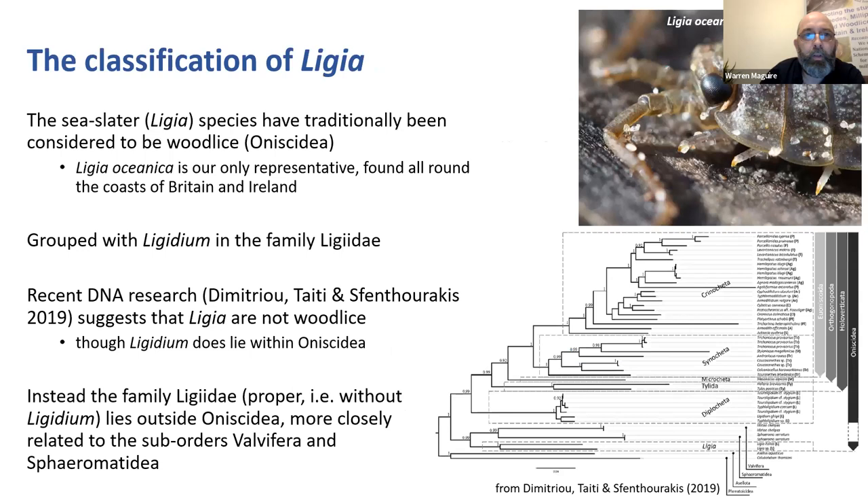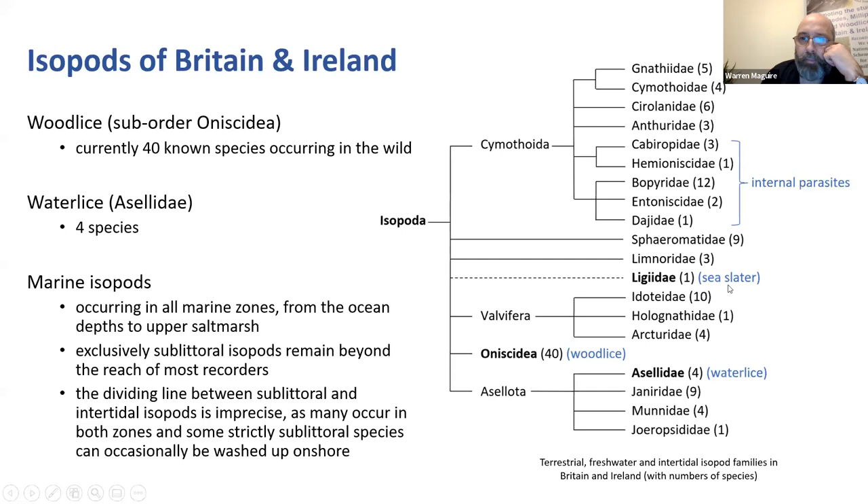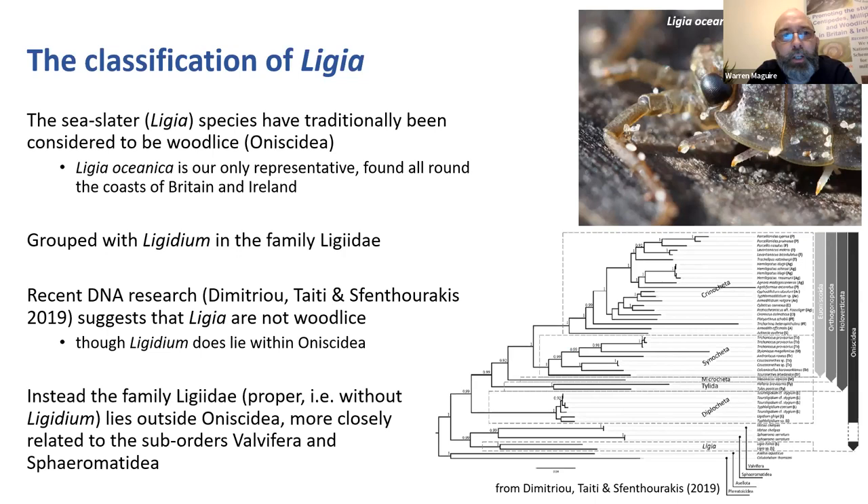Let's return to the sea slater. Our only representative of the Ligia genus in Britain and Ireland is Ligia oceanica, the common sea slater that you'll be familiar with on rocky coasts. It's traditionally grouped with the family Ligiidae within the suborder Oniscidea. But recent DNA research suggests that Ligia is not a woodlouse at all - it is an isopod obviously, but it lies outside of Oniscidea in the wider isopod family. So if you think you've never seen an intertidal marine isopod and have only seen woodlice, you may actually have seen one if you've seen the sea slater.